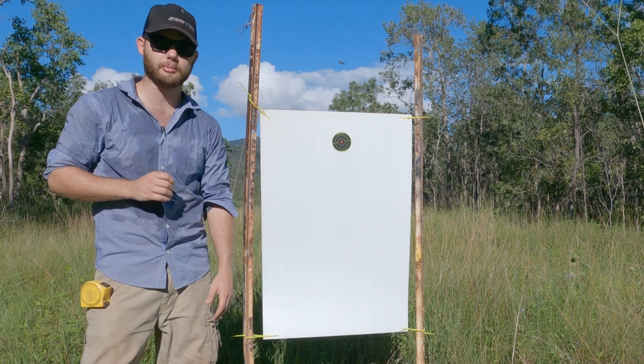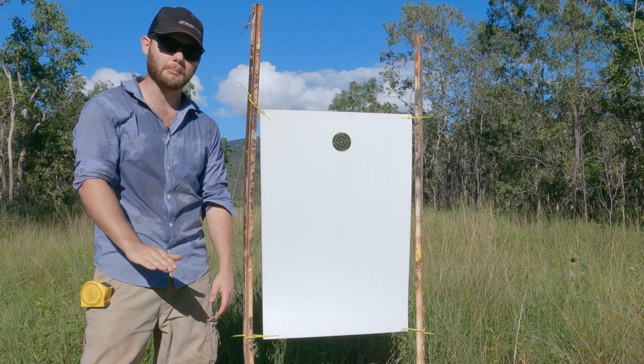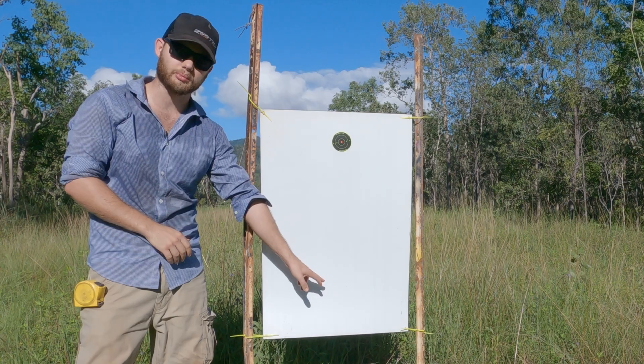I'm not touching my elevation at all. I'm going to shoot at this target with my 100 meter zero and allow for that projectile to fall the correct amount to get to 300 meters.